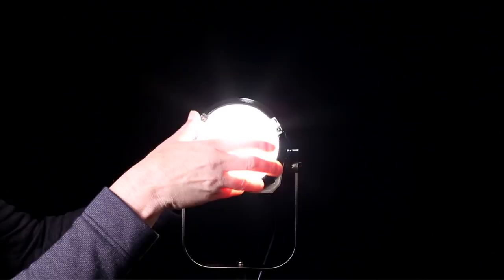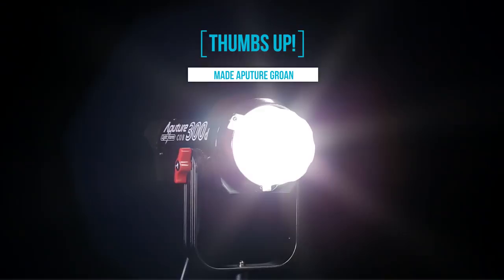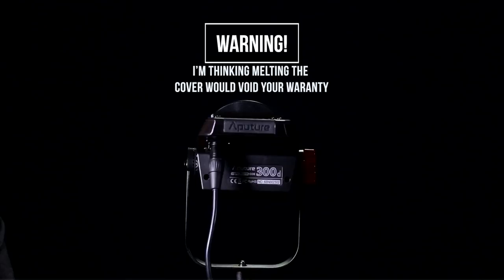I couldn't help myself — I decided that since the plastic cover is basically a diffuser, I connected it to the light to see what I'd get. But you probably shouldn't do that, because although the body of the light doesn't get that hot, the tip of the light will at 100% power. I thought it might be cool to check out, but I don't recommend it.